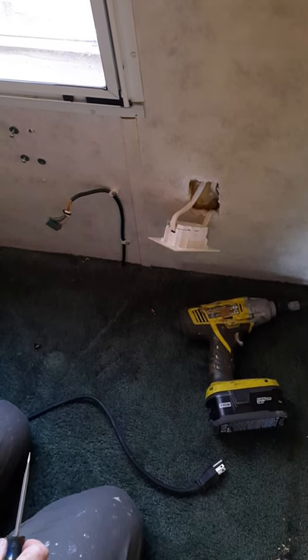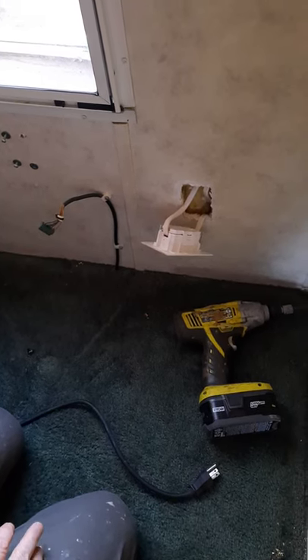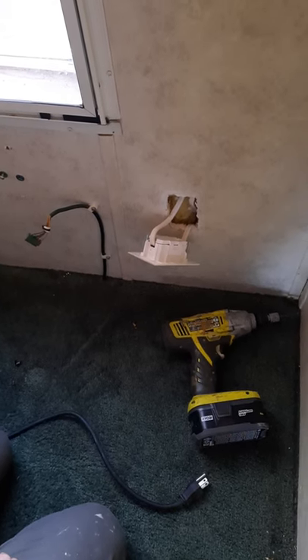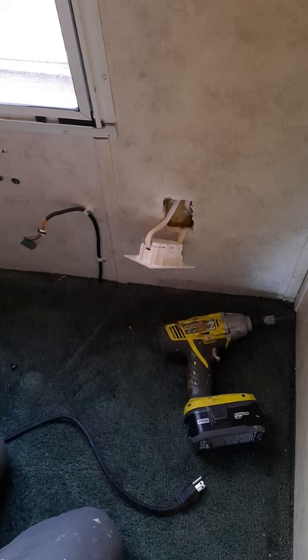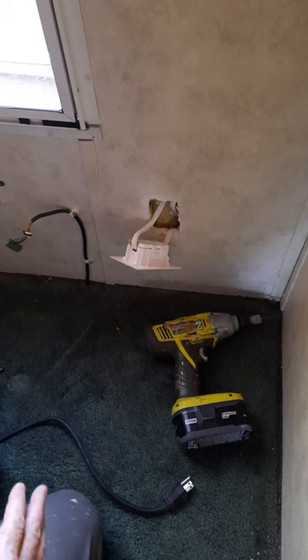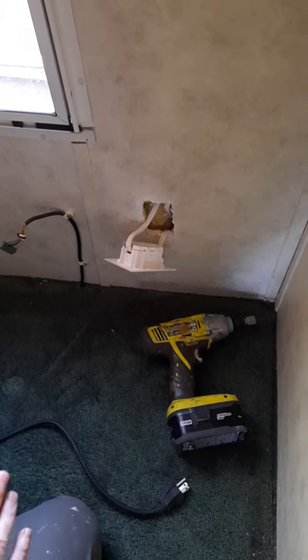We started having problems with some outlets just stopping working in this mobile home, so I started taking apart some of the outlets and replacing them with regular normal home ones. I really do recommend getting a licensed electrician to do this, but I just want to show you how these things work.